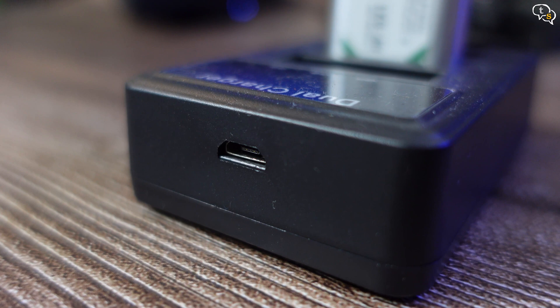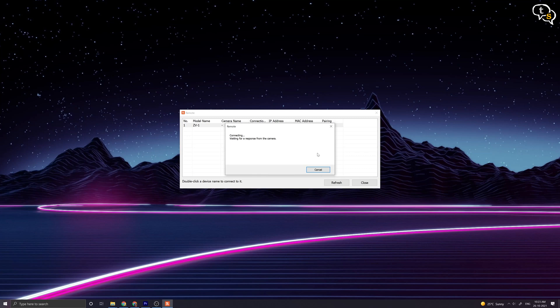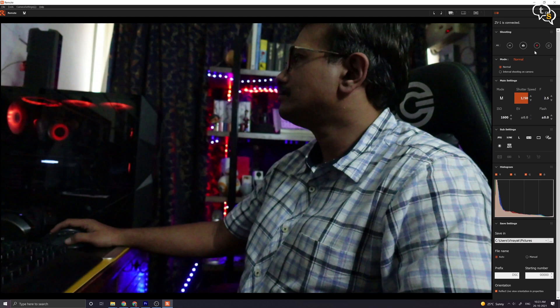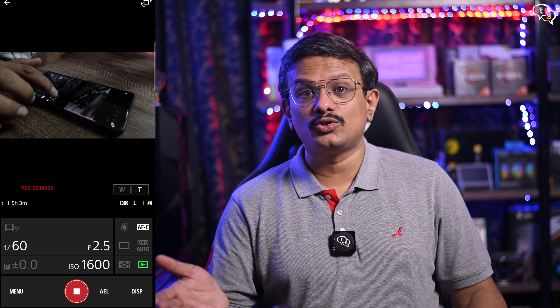You can remotely control the camera via a PC, which is really helpful for monitoring what's being recorded, changing settings, and starting and stopping recording. This application is by Sony and free to download from their website. We also have the option to control the camera via phone using Sony's Imaging Edge app — you can change settings, start and stop recording, and copy files over via Wi-Fi. This is very important for influencers who want to post pictures or videos quickly online.